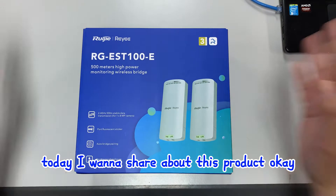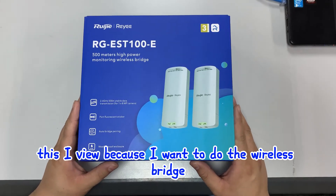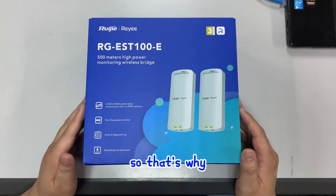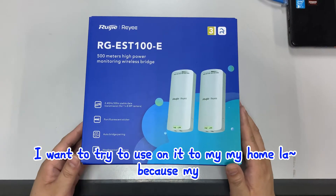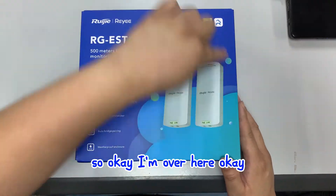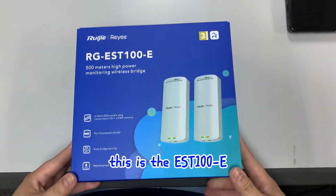Today I want to share about this product. I want to do a wireless bridge. I noticed the ESC100E had already come out - it's quite cheap, so that's why I want to try to use it in my home because I want to point to my neighborhood and share my WiFi with them.